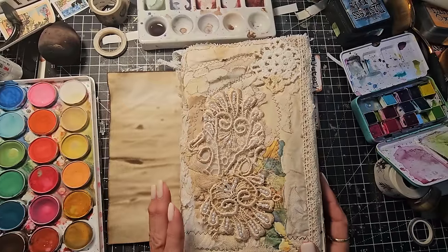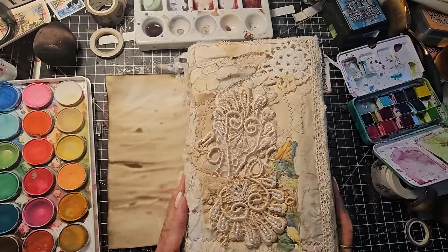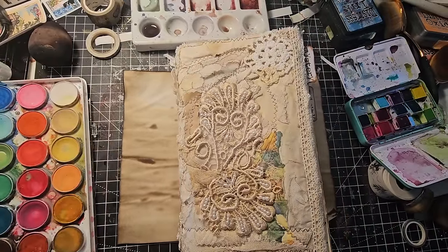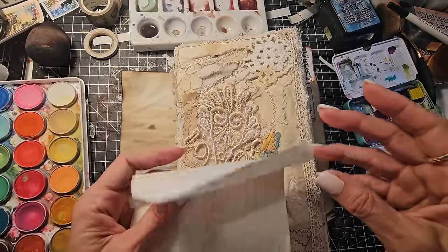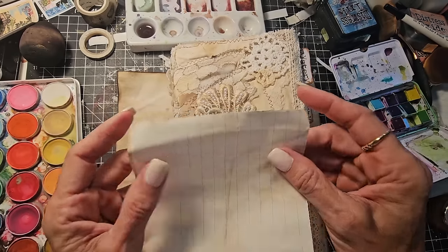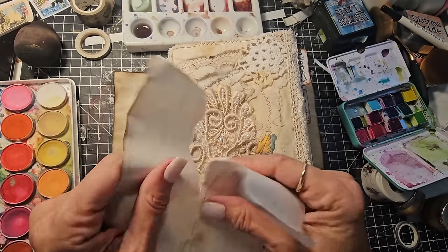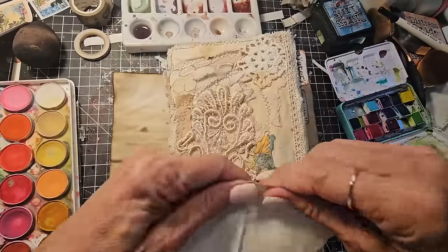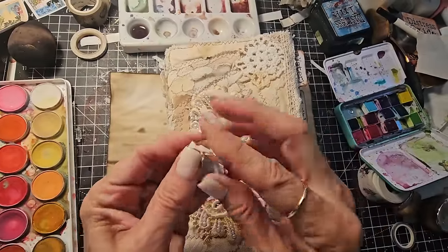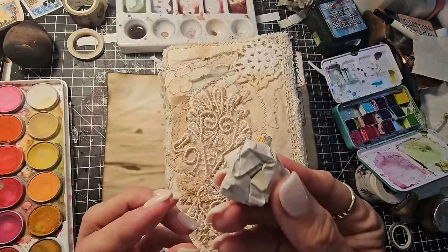Hey everybody, Pam at the Paper Outpost here, just having some crazy wacky ideas with paper and thought you might like to come along for the ride. This is going to be very odd and strange, but I just got a crazy idea — I'm going to see if I can turn a piece of paper into a paintbrush. I'm just going to take this random piece of paper and crumple it.